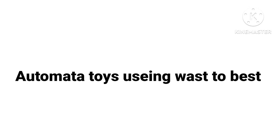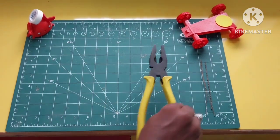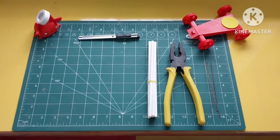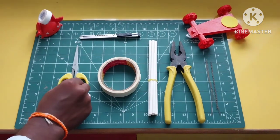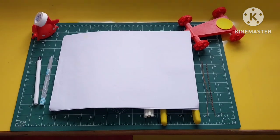Hello students, we are going to make atomic toys using waste materials. We have a little material: cutting plier, banding wire, paper, straw, cutter, tape, scissors, and waste pen.